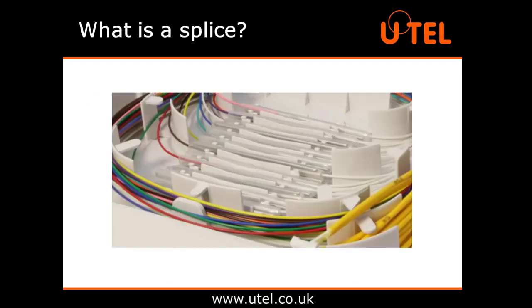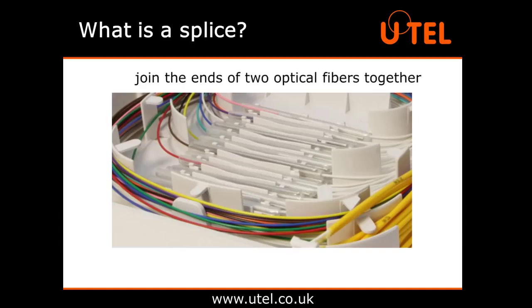What is a splice? In simple terms, a splice is when you join the ends of two optical fibres together. This should form a strong, smooth connection so that when light passes through, it is not scattered or reflected back at the splice point, so there is minimal loss.